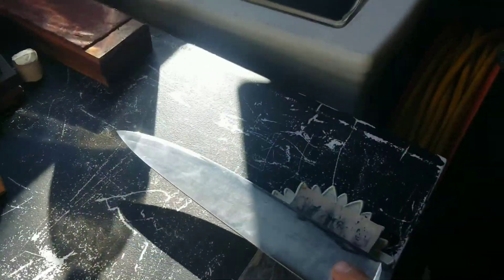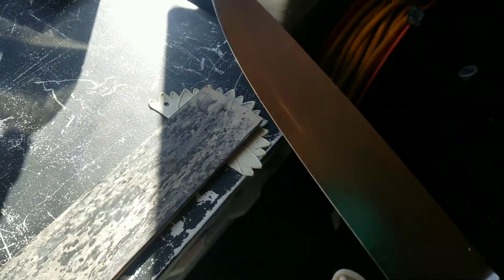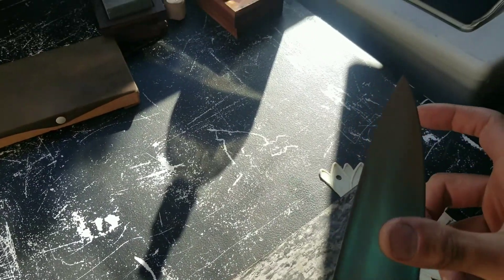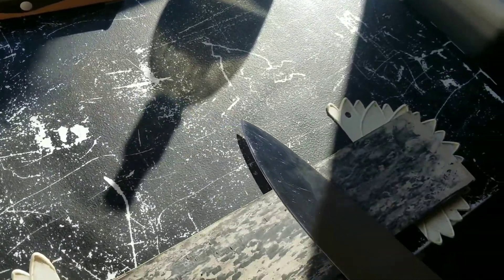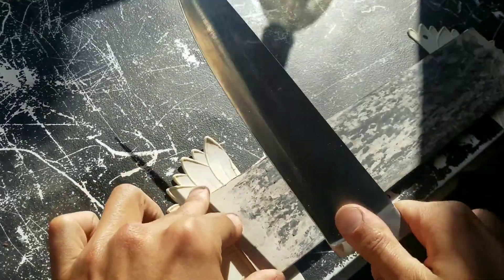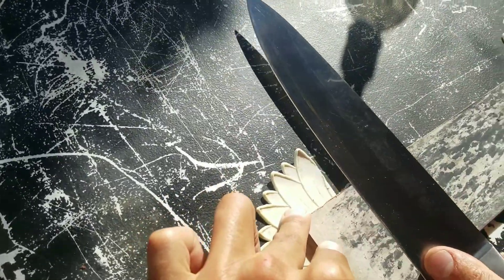A lot of knife makers will have belts on their belt sanders with all the different compounds and they'll just move up from one to the next. But for hand sharpening I find just using the white is the most effective way — you'll get a mirror sheen on your edge after you strop long enough. At this point you're basically using 10,000-grit sandpaper on this edge and just making finer and finer serrations.